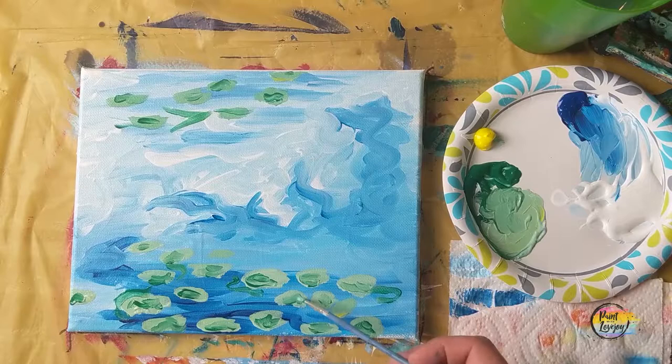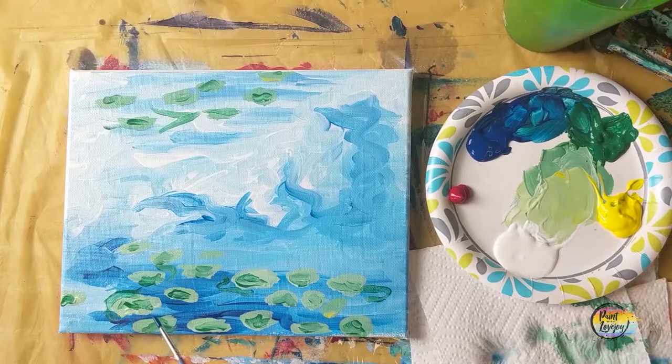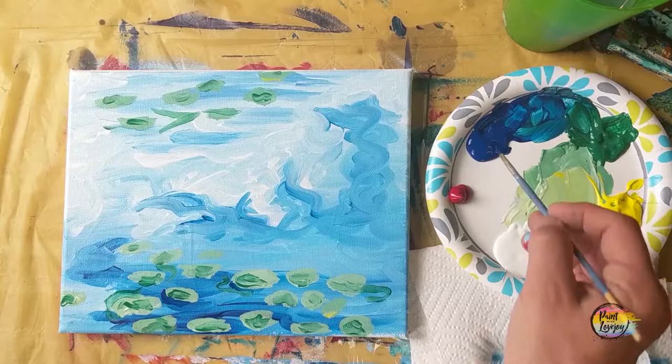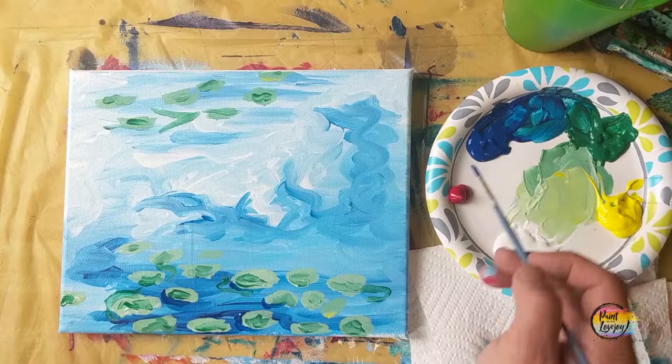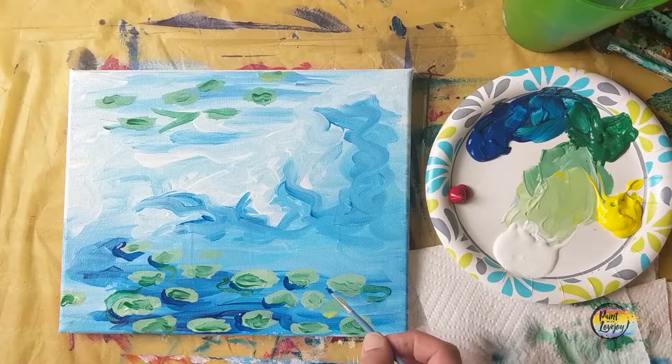Pause the video and take your progress photo. Now we're cleaning our brush, going back to blue paint, and going underneath each lily pad — underneath and a little on the left side. We're creating a shadow for where the lily pad is sitting on top of the water. There would be a dark shadow, giving the illusion that we have this lily pad floating and resting on top of the water.